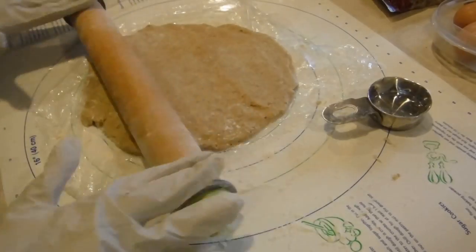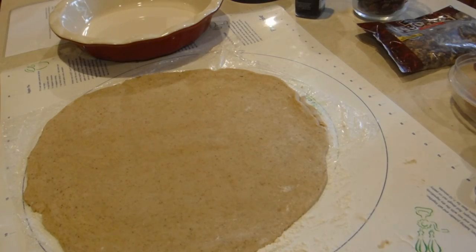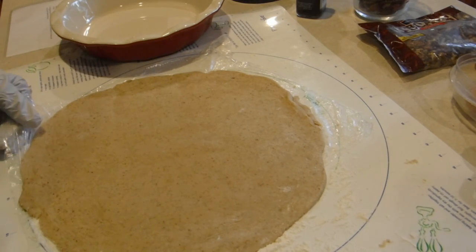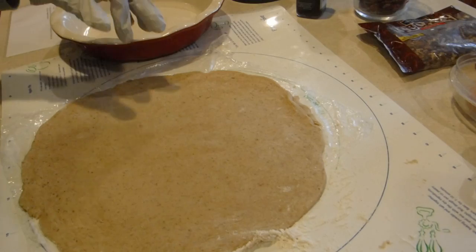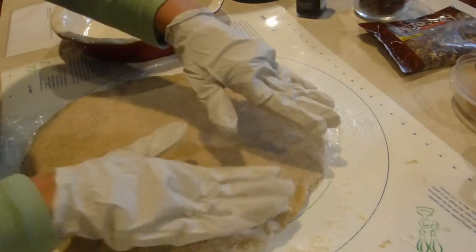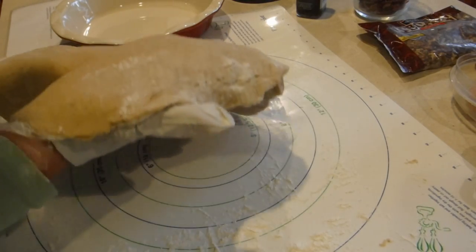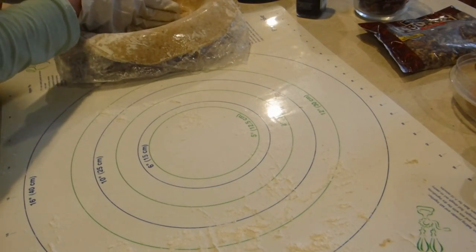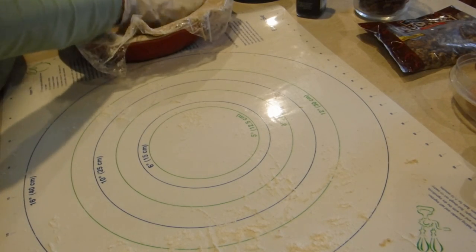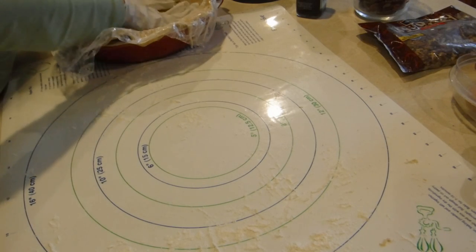I'm just rolling it out and then once I get it rolled out I'll be ready to put it into my pie dish. This is the trickiest hardest part for me — getting my pie crust rolled out and carefully putting it into my dish without messing it up. The reason why I left it on the plastic is so I can just lift the plastic up and flop it right into my pie dish. I've tried a lot of different methods and this method works best for me. If you make very many pies you'll figure out some method that works for you as well.